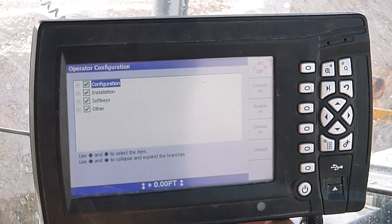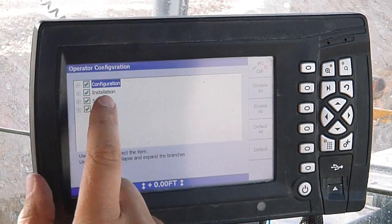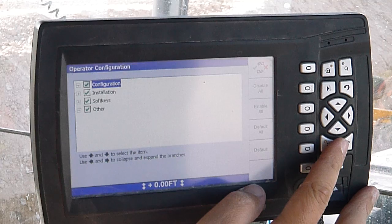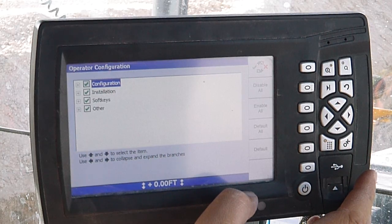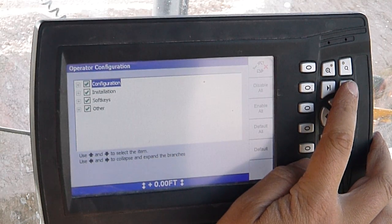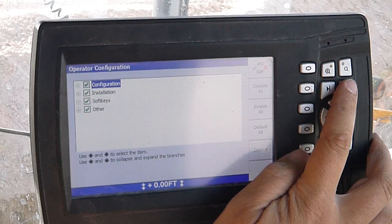Operator configuration — so if you've got a new guy you're putting on a machine and you don't want to give him very many options to change stuff in here, you can select or deselect these. You can turn off the configuration menu, the installation menu, the soft keys, or whatever. If you disable those, it makes it not work on the monitor so your operator can't get in there and change anything. For a really experienced operator you can turn everything on, to where they can even change grade options, or you can restrict it so all they can do is turn the automatics on and off. For more experienced operators you can enable all this and show them how to turn on manager's mode where they can do everything I'm showing in here.